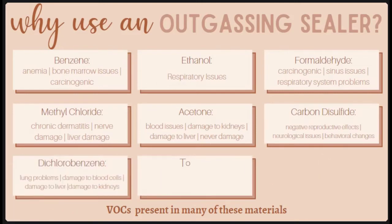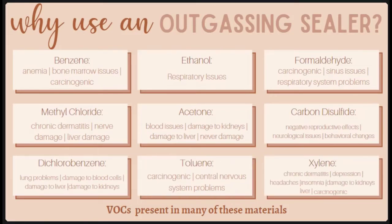Toluene is another big one — it helps to dissolve thick substances and is a known human carcinogen with chronic effects on the central nervous system, including tremors, involuntary eye movements, and impaired speech, hearing, or vision. Finally, xylene is found in many glues, cleaning products, paints, and sealants, and has been linked to chronic dermatitis, depression, headaches, insomnia, irritability, and damage to the kidneys and liver — it is also a human carcinogen. I have links to all of the sources that point to these issues in my blog post, linked at the bottom of this week's video.